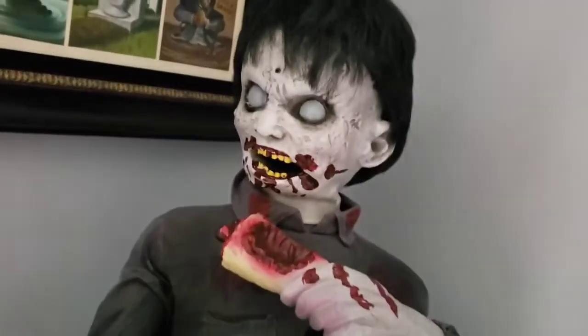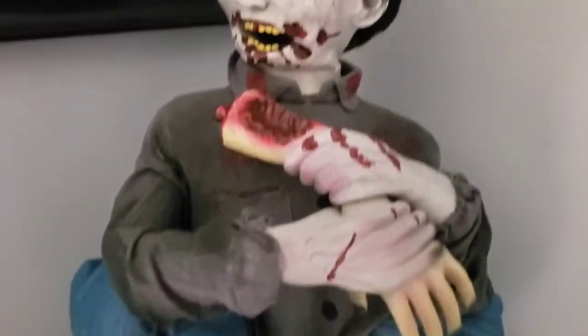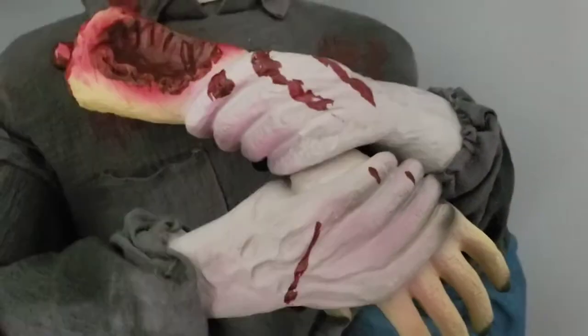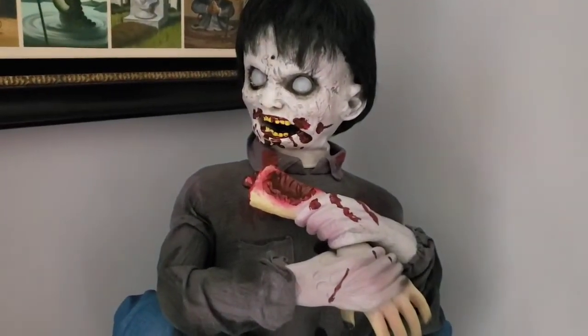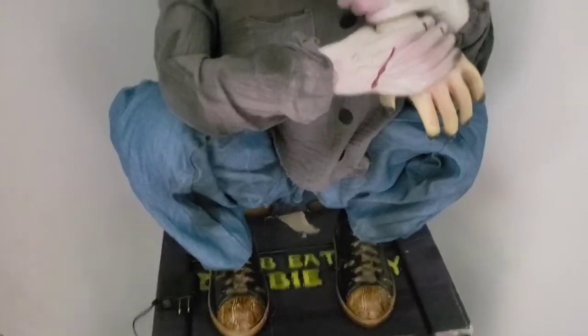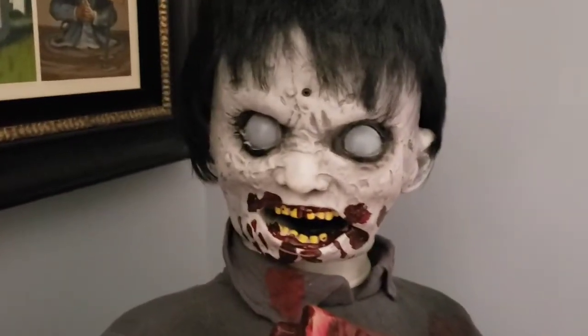Aside from needing just a little more blood, I think Limb Eating Zombie Boy's detail looks really cool. The zombie's entire frame is made out of metal. The feet, hands, the victim's arm, and the controls are all made out of a very heavy duty durable plastic. His clothes are typical prop fabric and his head is all latex.